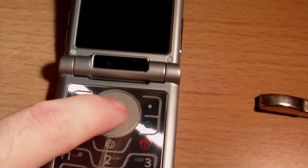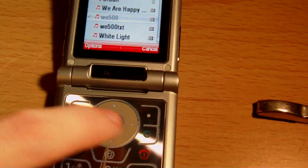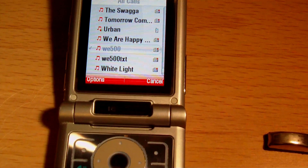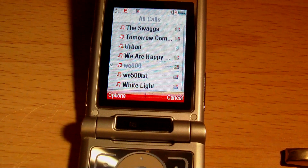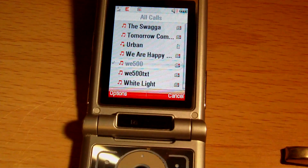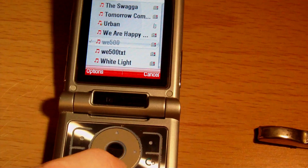Let's listen. Here's the regular ring. And here would be the special text message ring.